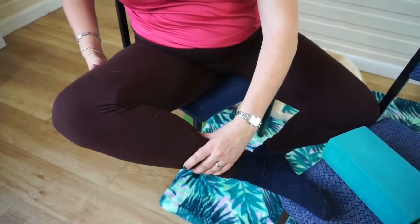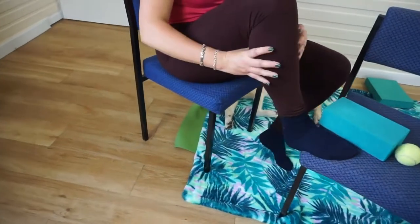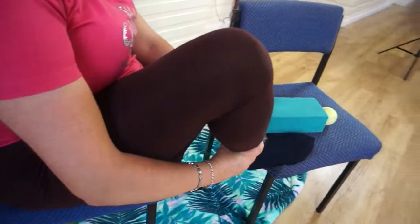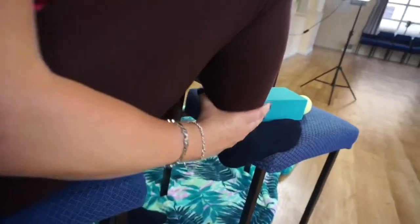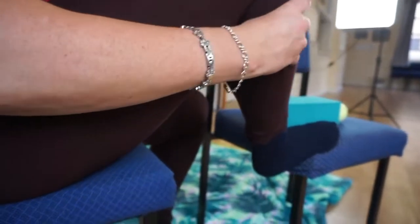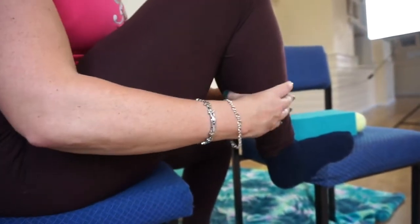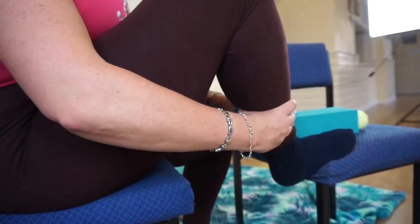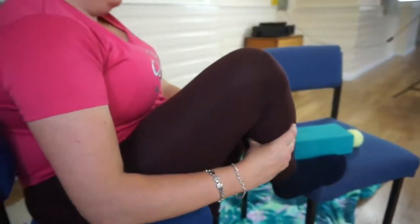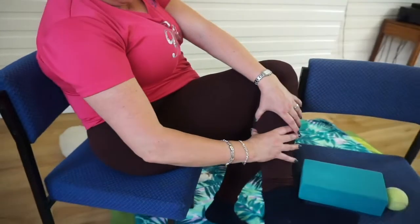Now place your foot on the chair and rub up and down, massaging and wringing out the back of your calf. Notice the difference in tightness of this calf compared to the other, and if it has any correlation to the amount of dropped arch you have in your feet on this particular side. As best you can, drop the knee in towards the midline and investigate the outside edge of your calf.